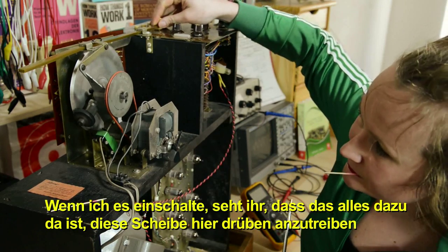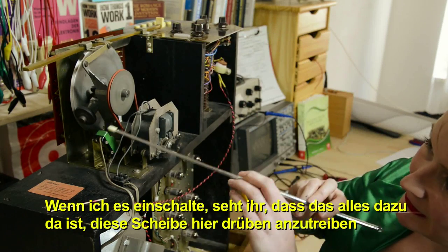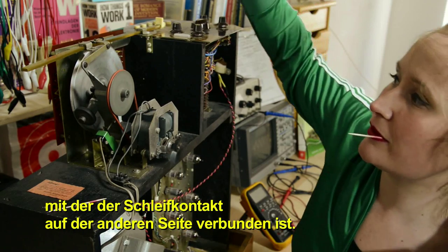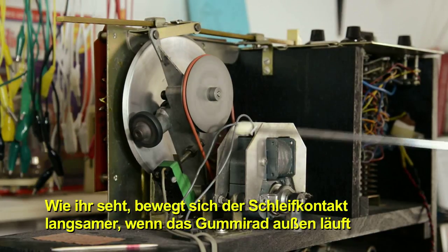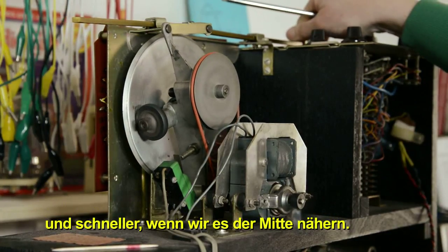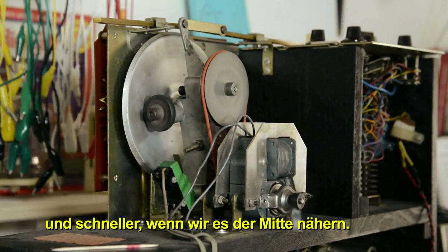If I turn it on, you can see this whole thing turns, which drives this plate over here, which the wiper on the other side is connected to. When it's on the outer circumference, the wiper will go slower, and when we bring it in towards the center, it will make it go faster.